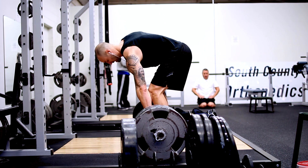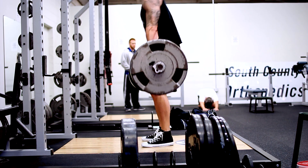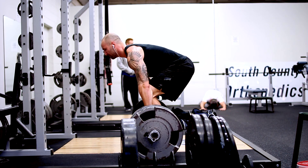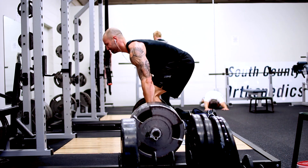So hopefully you guys like some of this and can apply my commentary about what I'm trying to fix to yourself — or you can just look at what I'm doing and say 'that's some nasty form and I don't ever want to do that.' Either way, I did three sets here of 410 pounds and it felt pretty good. This was done early in the morning on an empty stomach.